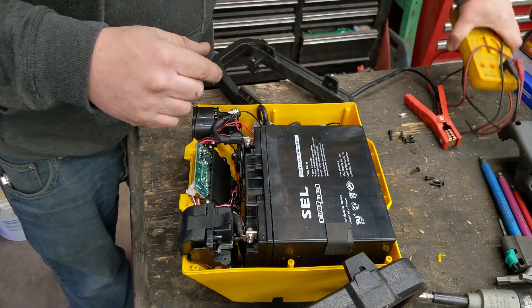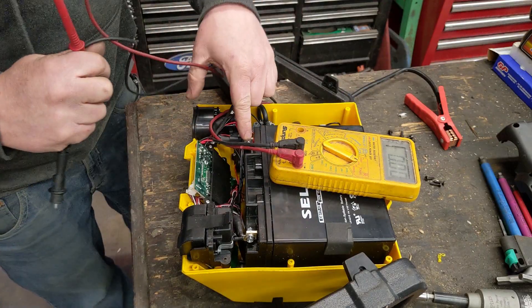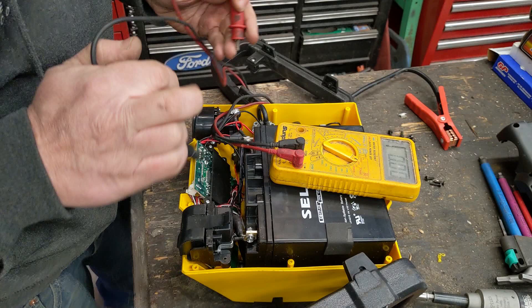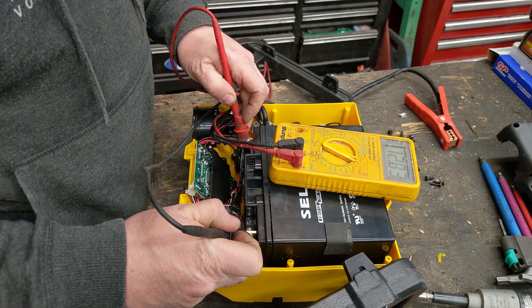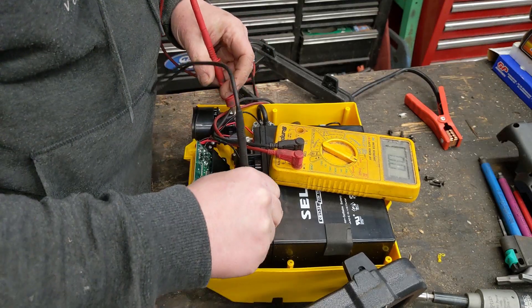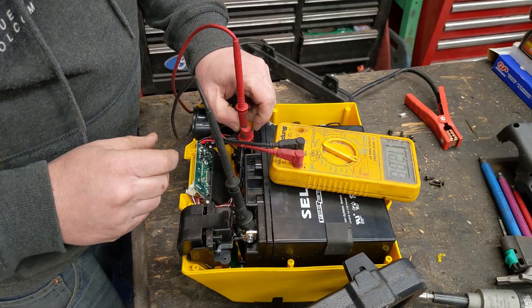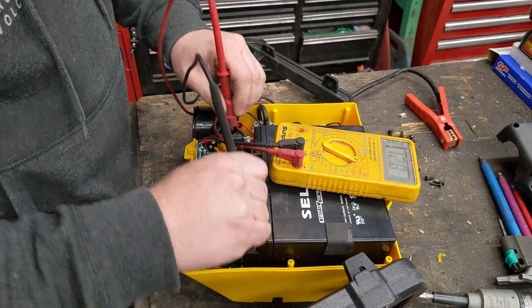Let's check the voltage on the battery. I don't see that the terminals are loose like I thought they might be. It reads 12.8 volts — that battery is fully charged, like fully charged. That's interesting, but the compressor and nothing else works, no buttons work.